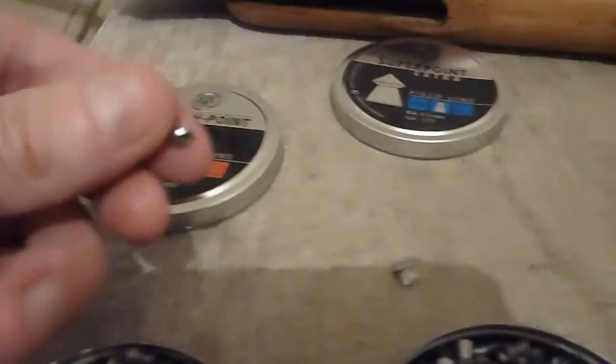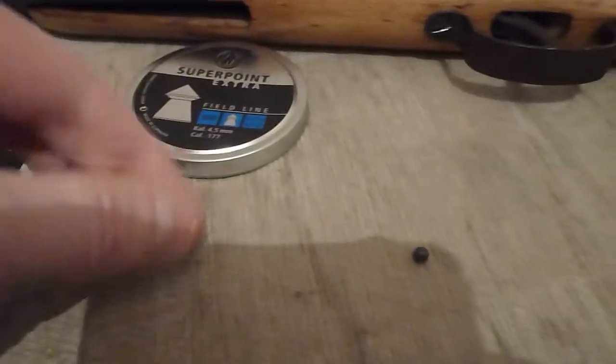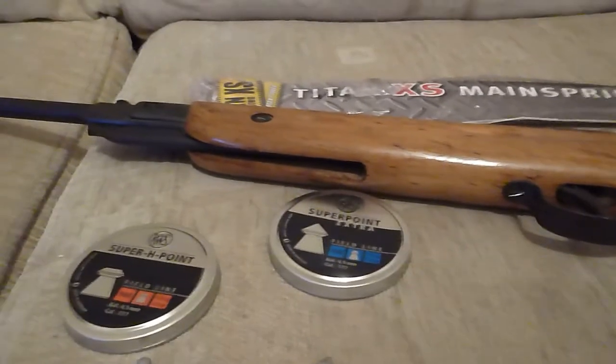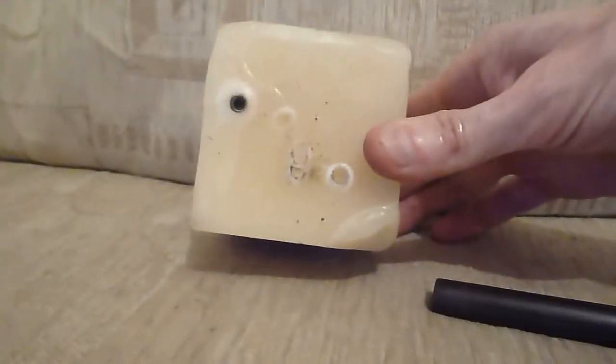The hollow point is flattened, and the Super Point — that one's flattened too. The gun all-round pellet doesn't have much damage on it; they're a very slack fit, not really worth using. The new spring is a bit stronger than what it used to do, because the previous spring hardly even dented the candle. You can see that small dent there — that was the damage the previous spring used to do, and now it's making the dent a little bit bigger.